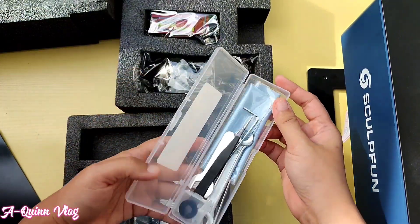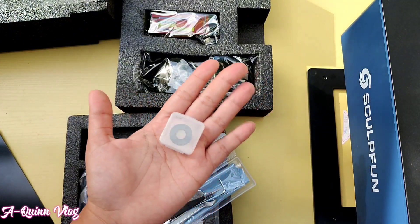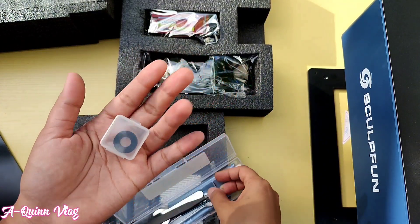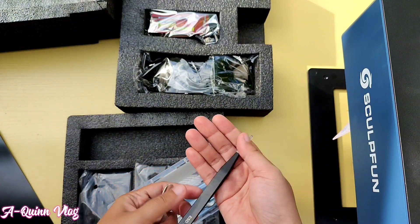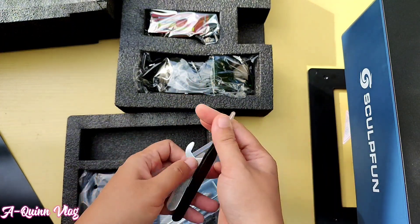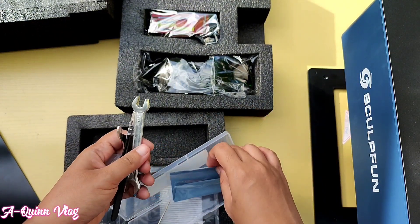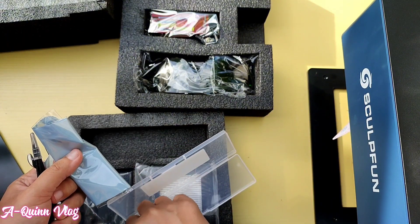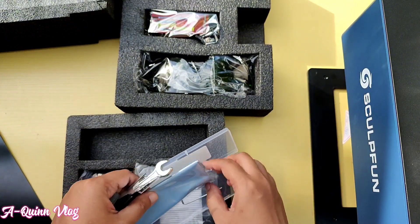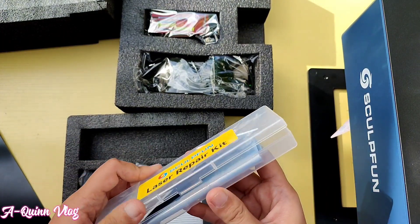We have here a laser repair kit and some tools we need for machine maintenance. This one looks like a washer or a ring — please comment below if you know what it's for. We also have a tweezer, a small wrench, an L-shaped wrench, another wrench, and a microfiber cloth for cleaning purposes. I love that the laser tool kit is in the box, which we can easily organize.